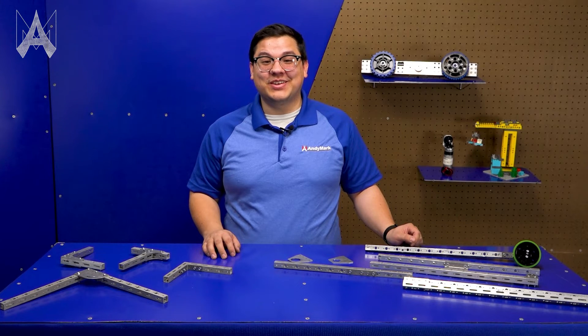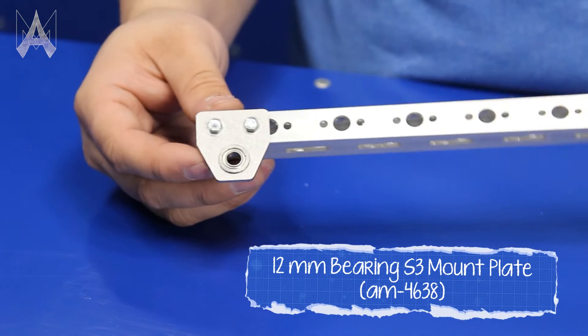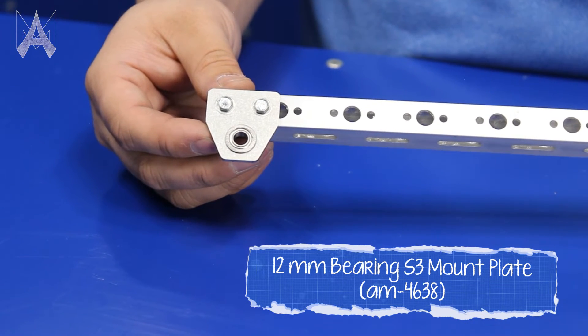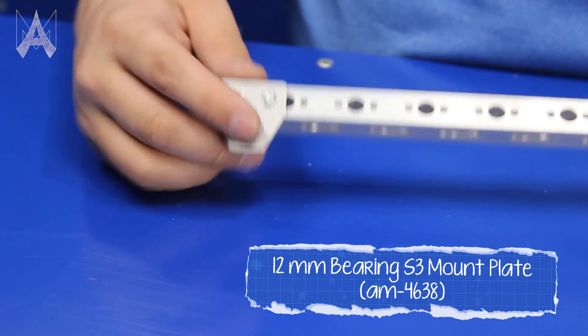Some of our gussets are really good for motion. For example, our 12mm bearing gusset allows you to mount a 12mm bearing to the side of a piece of S3 or other structure and create either a pivot joint or a roller joint.